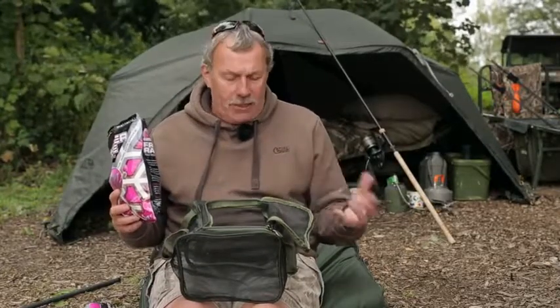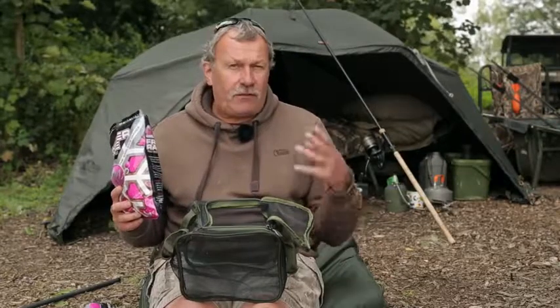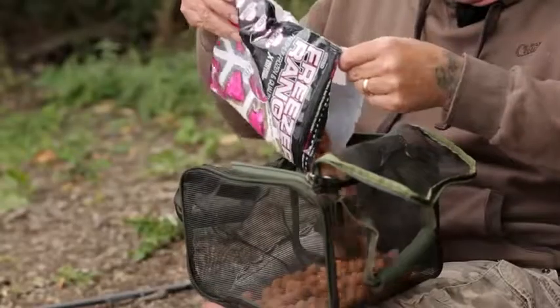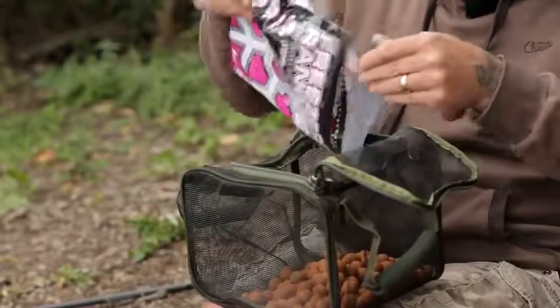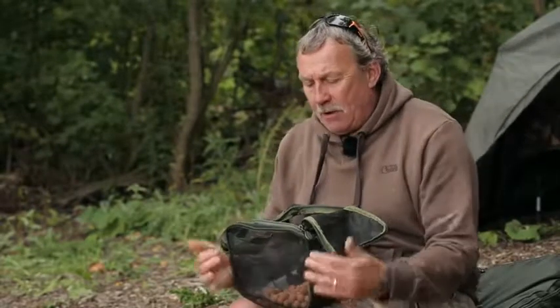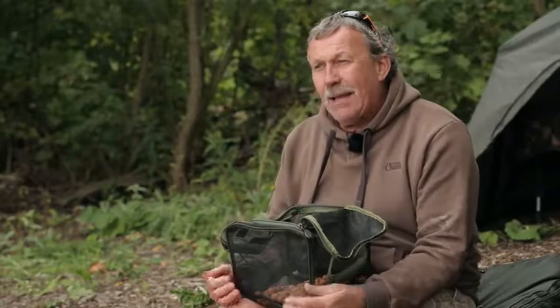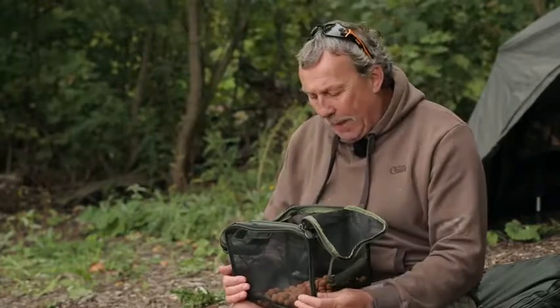This ensures that the transfer of air around the boilies is constant and takes the moisture out of them. The first thing you need to do is open up the resealable bag and deposit the boilies into the air-dry bag. Don't stuff them in there. You only want to fill it up to about halfway at absolute maximum, and that ensures that the air can get around and get to every individual bait.